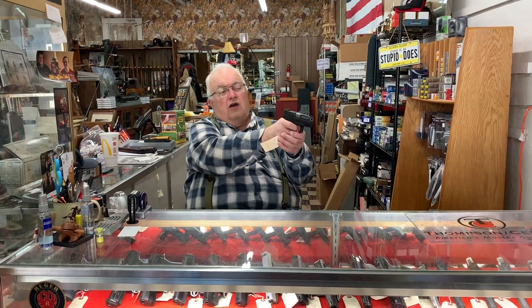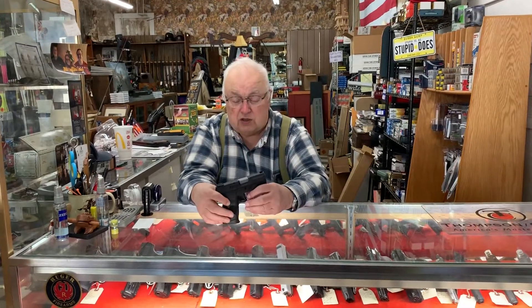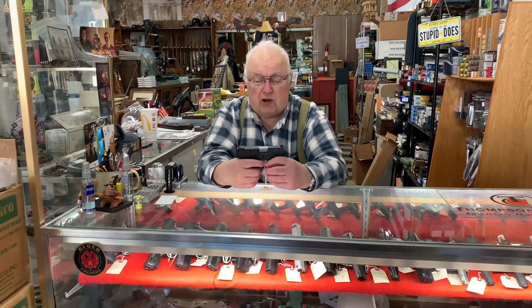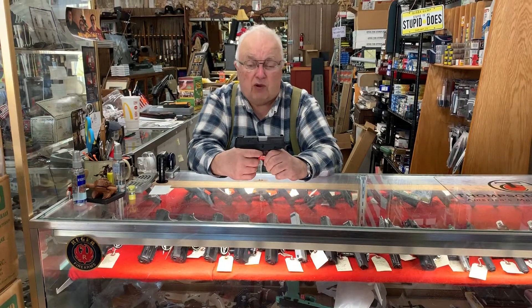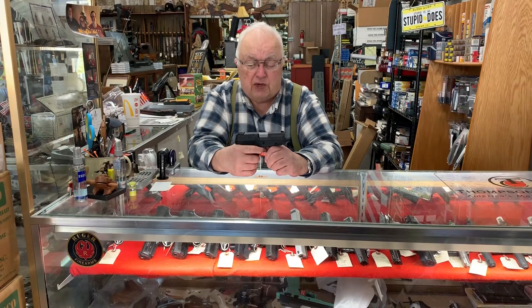You can do this over and over. Now, this particular gun is a Taurus. What's really neat about it is when I press the trigger and the striker hits, it does not require the slide to come back to reset the sear. A lot of guns will require that, but on this Taurus it doesn't, so that's pretty neat.